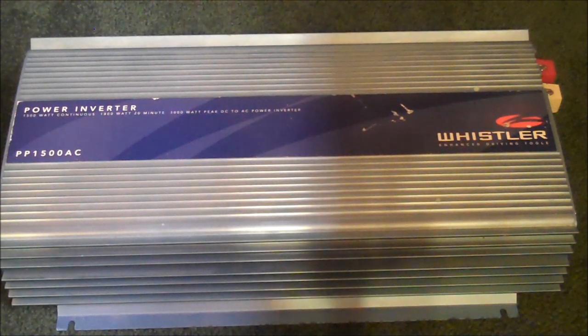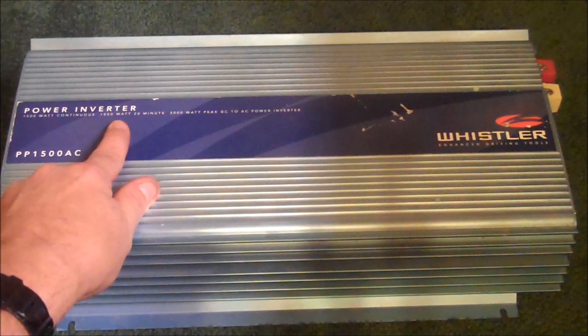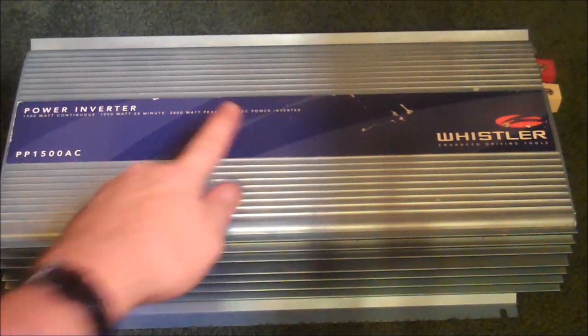The next thing you're going to need is a power inverter. I picked this up for $50 from the same guy I bought the batteries from. This is 1500 watts continuous, 1800 watts for 20 minutes, and a 3000 watt peak DC to AC power inverter.